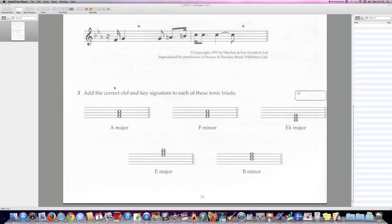Welcome back to my Theory Kitchen. Today we're going to go through just one question dealing with key signatures with sharps and flats, and the tonic triads. The question asks us to add the correct clef and key signature to each of the tonic triads given. They give you the tonic triad and the key, and you have to draw the appropriate clef and the key signature.